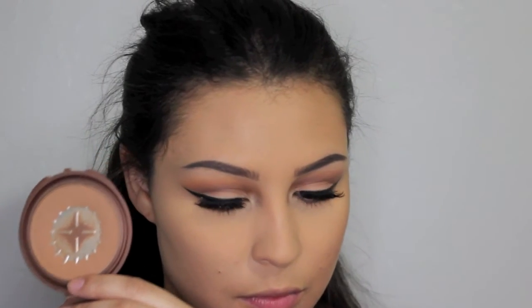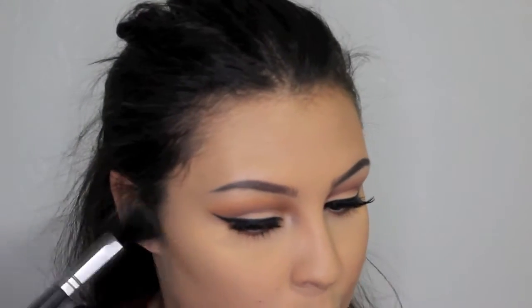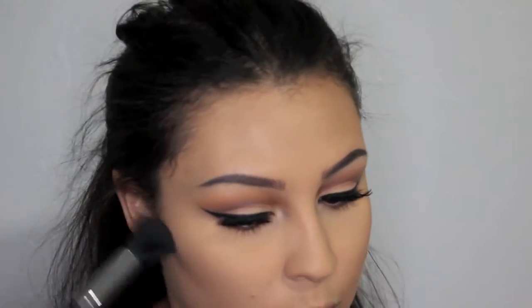For the face, I'm using the NYC Sunny Bronzer with the Morphe M437 brush, and I'm going to kind of contour with it. I'm contouring then blending it up, so I'm kind of contouring and bronzing at the same time. And then I'm going to go ahead and bronze my temples as well.